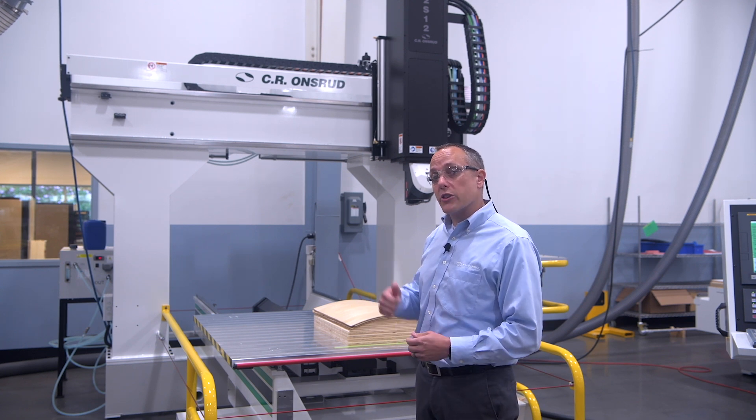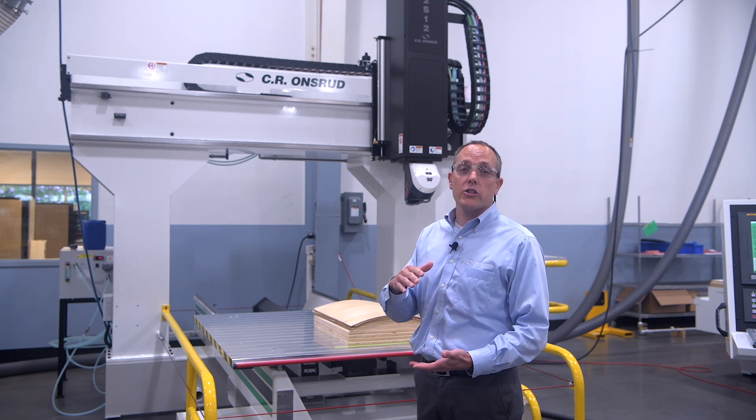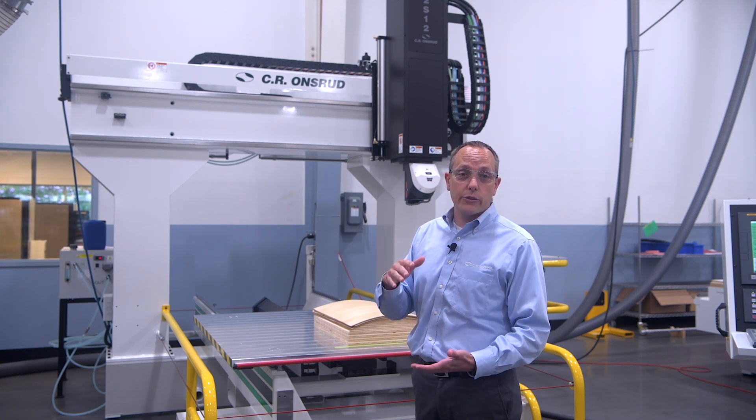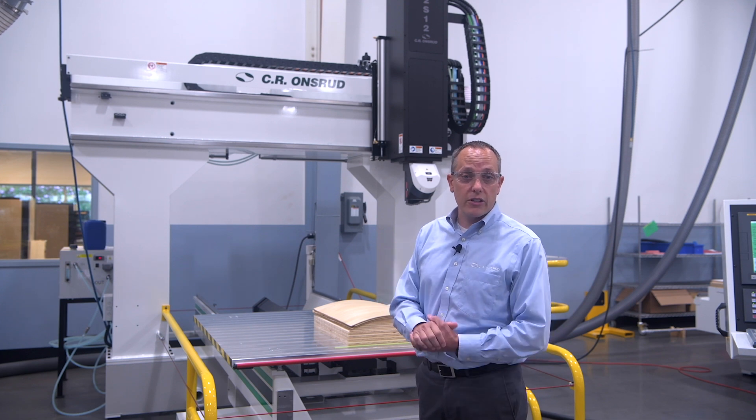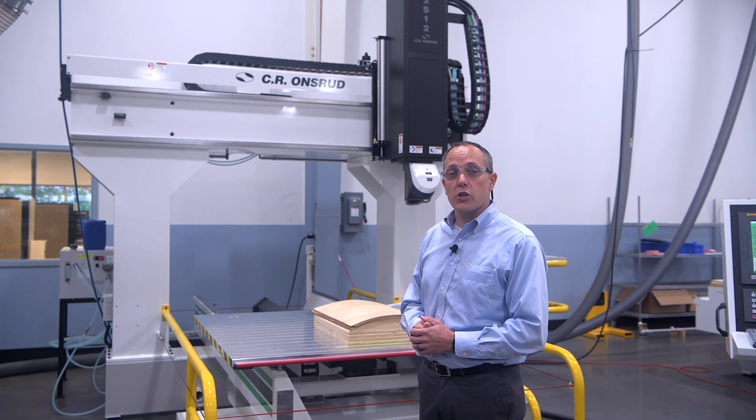This machine does come standard with a 29-inch Z that you see behind me. We also offer 41-inch, and on some models we do 53-inch Z, 77 inches of Z, and we can even offer 10 feet of Z on certain 5-axis machines.